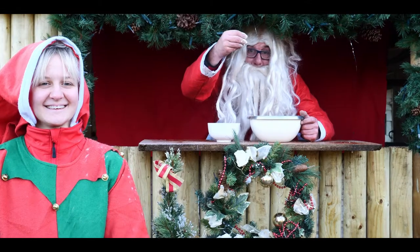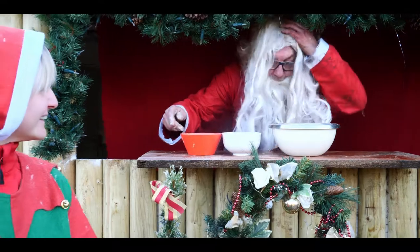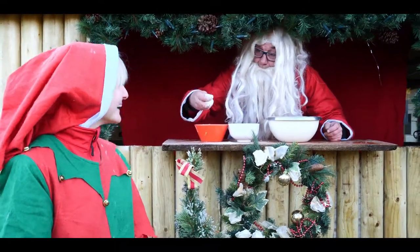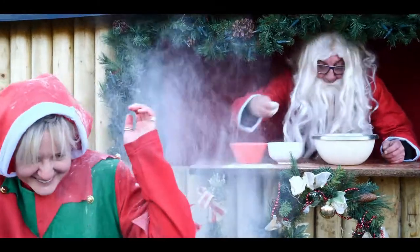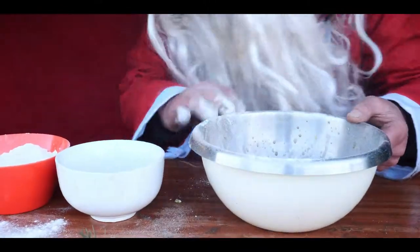So we need to do ingredients. What ingredients do you need to make a special Christmas Doggy Day Care 4Founders Cake? You need cocoa powder — we'll sprinkle some cocoa powder in there. Then we need flour. Need flour, don't we? Yes sir. So we'll get some flour in there. Lovely, look at that.